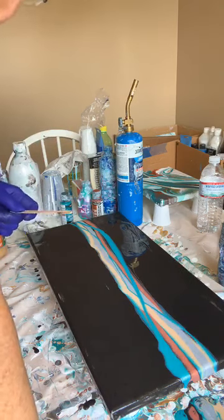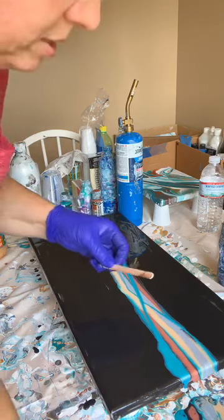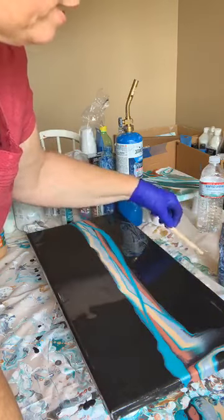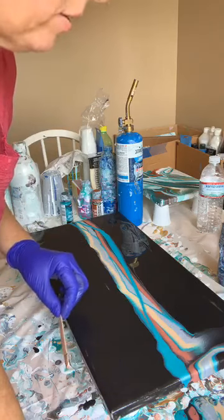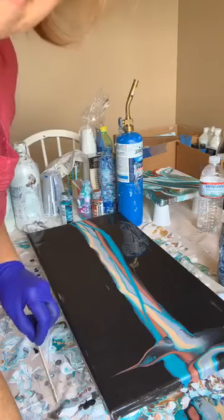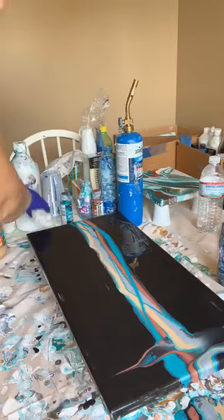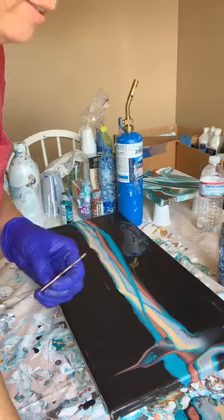I'm going to use this stick — it's not my preferred tool, but I don't have a bent scraper. All I'm doing is going down a little bit into one of the colors and pulling back, then letting it settle and see what kind of design it makes. Make sure that when you take your stick off the canvas you completely go around so you don't get any drips from your stick back on your project, and then wipe your stick off again.